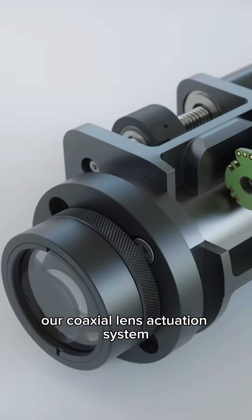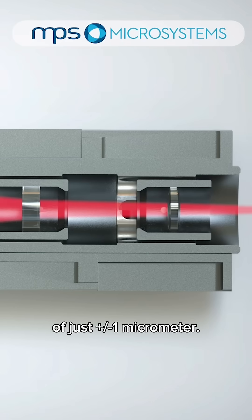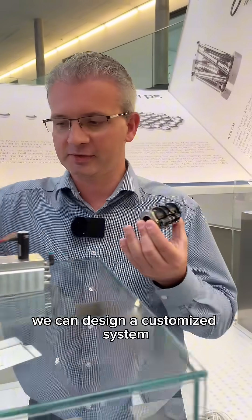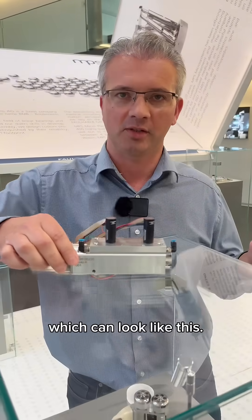You probably already know our Coaxial Lens Actuation System with a maximum lateral deviation of just plus minus one micrometer. Based on this technology we can design a customized system according to our customer specification, which can look like this.